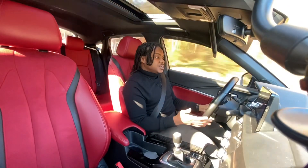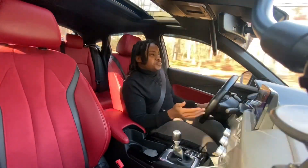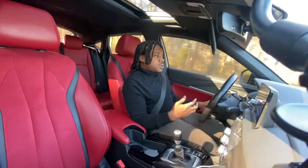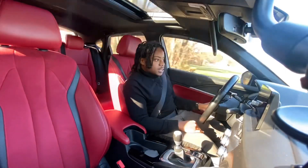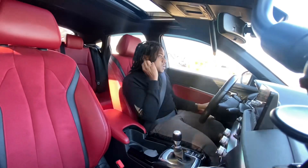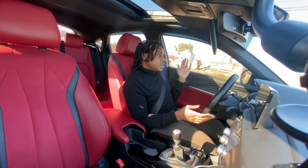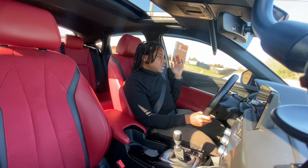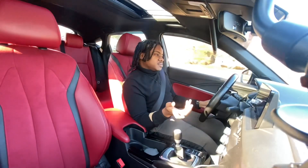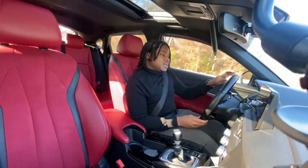I haven't had any major issues or anything that would make me not want one again. The little stuff that has happened — yes, it's been annoying, like 'Come on Acura, get your stuff together' — but as a whole, I love the car. Do I love it enough to keep it another year and a half? We'll have to see. If I were to get anything else, it would be on two totally different extremes: either some sort of hybrid for maximum fuel mileage, or something sportier where I don't care about fuel mileage at all.